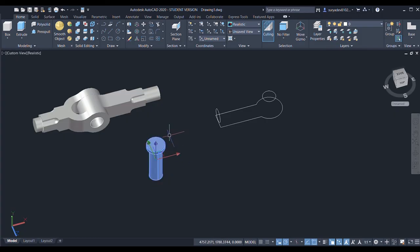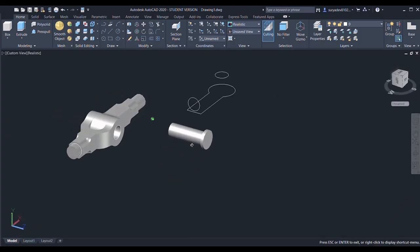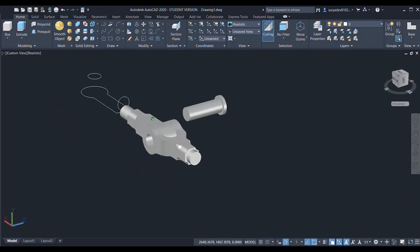Now I'll select it and give the 3D rotate command, select the right one, and give an angle of 90 degrees — done. Again I'll move it: select the object, specify the base point, and the other point is the center of the circle — done.